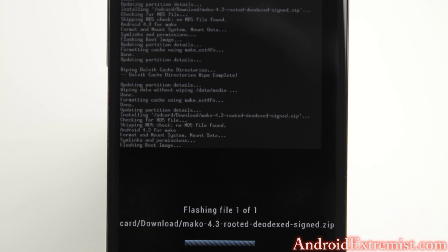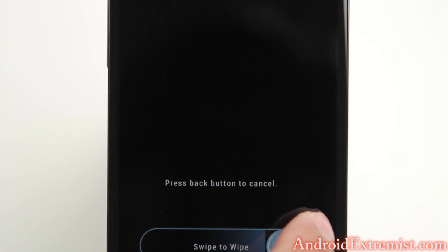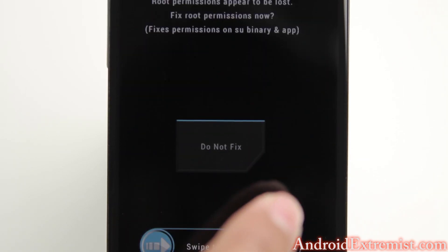After your phone finishes the process, once you reboot, we are going to wipe the cache and then reboot the phone. Go back, reboot system.